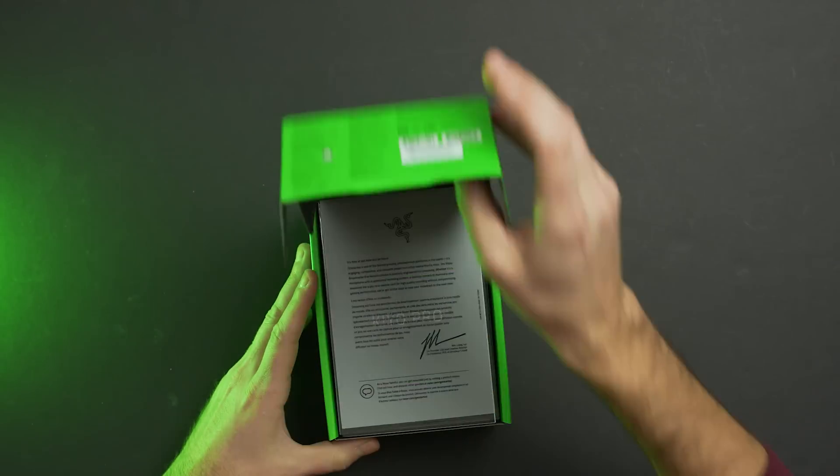Hey everyone, I'm Jordan with 9to5Toys, and first off let's take a look at getting the Kiyo Pro out of the box.